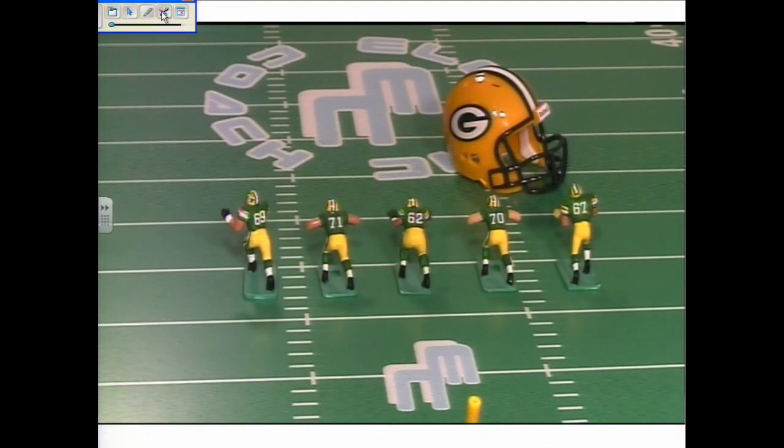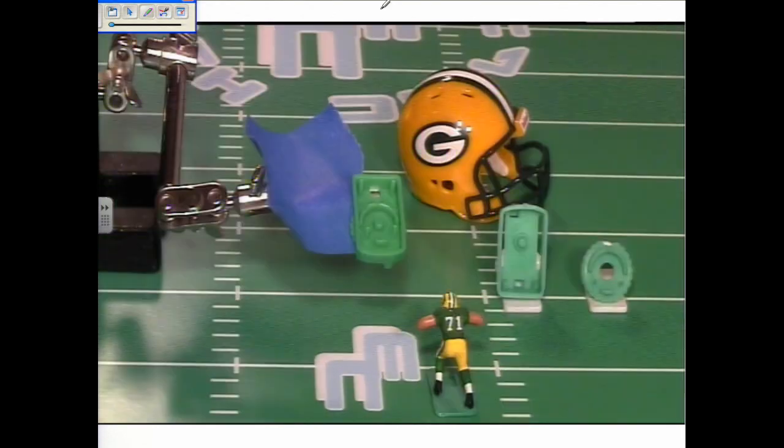Welcome everyone to the Electric Football Green Bay Packers workout. We're going to start with our offensive line. At left tackle we have David Bakhtiari, left guard Josh Sitton, center Evan Dietrich-Smith, right guard TJ Lang, and right tackle Don Barclay.